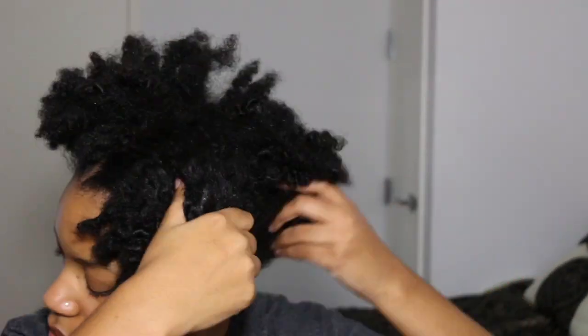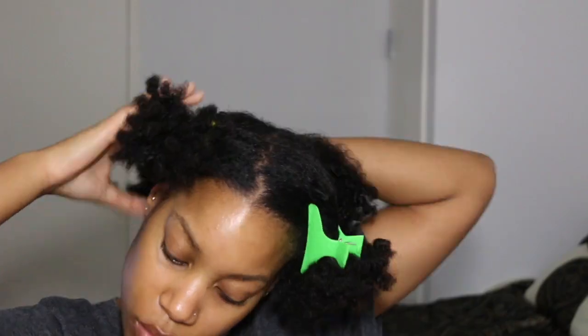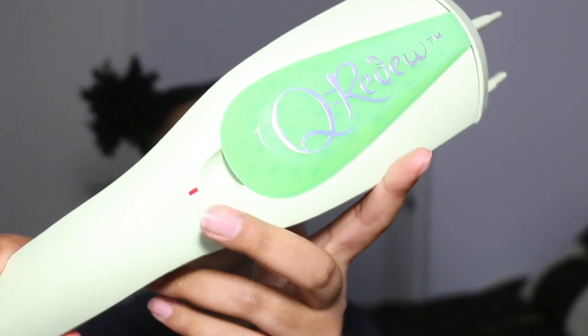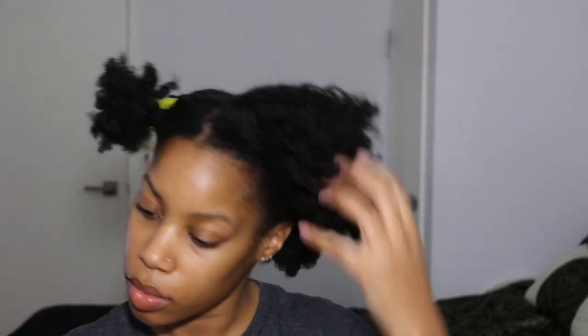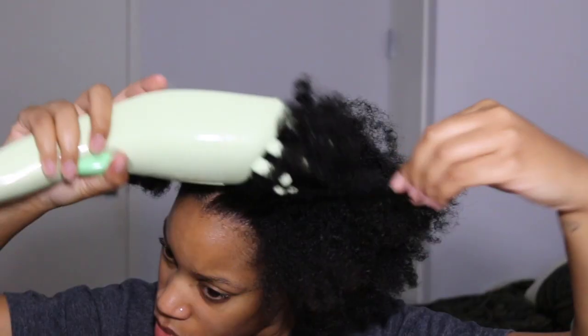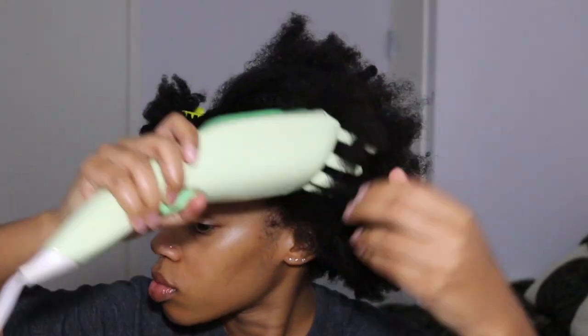While you're waiting for your steamer to heat up, separate your hair into four parts. Working one section at a time, gently detangle the past style and then place the steamer on the section, working your way through. It's okay if your sections aren't perfectly steamed because we will steam some more later.